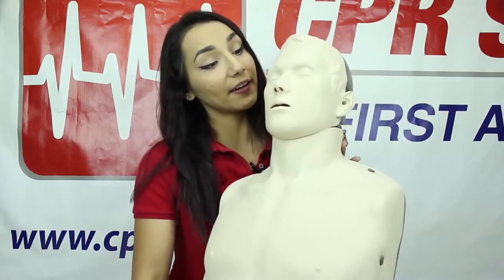Hello and welcome to CPR Savers product review. My name is Celine and today we'll be looking at the innovative Braden CPR training mannequin.